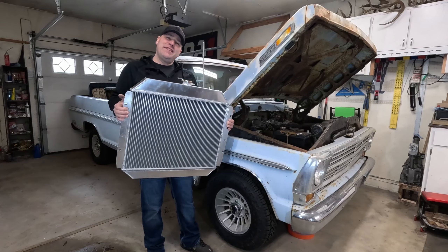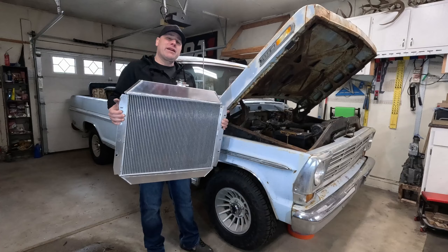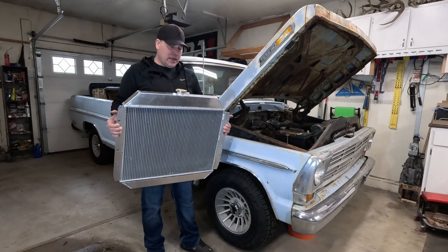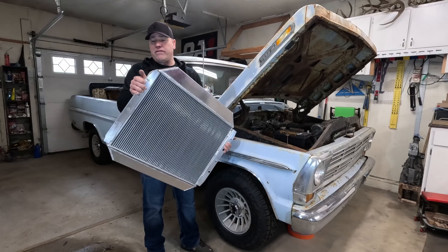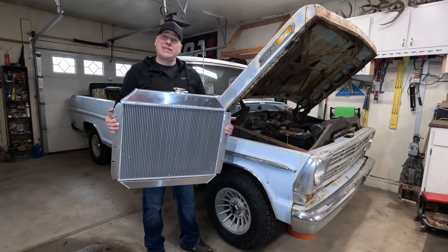What's up guys, my name is Andy. In this video my 68 F100 has a leaky radiator — I bought it that way, I knew I was going to have to replace it. This is one of the first things I need to get done on this truck. I like these kinds of swaps or upgrades because there's only four bolts that hold this in place and two hoses, and you're done. So let's get after it.